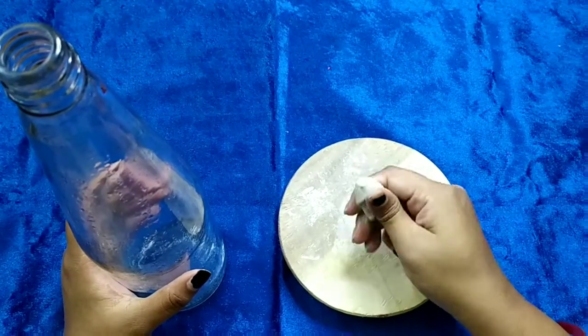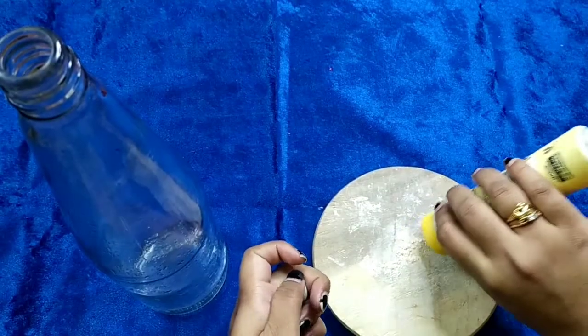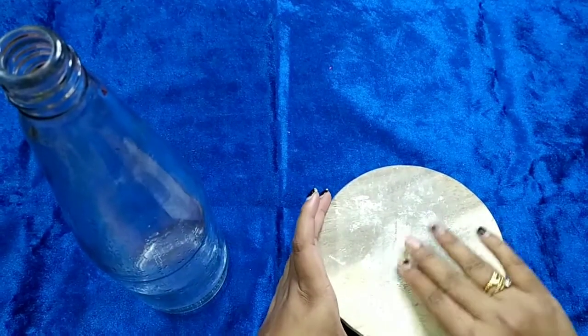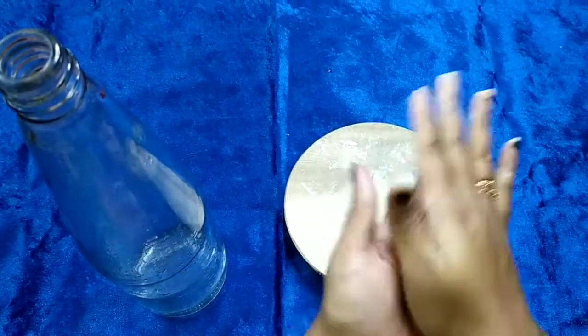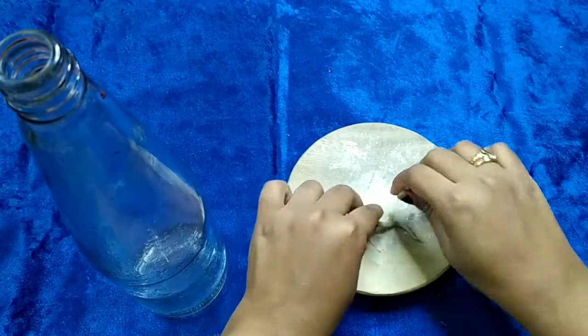Keep mixing it until the paste turns completely white like this. You can use some talcum powder to make the molded clay paste less sticky. Now take a small portion from the paste and roll it very nicely into a thin string pattern.